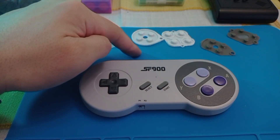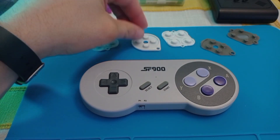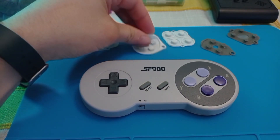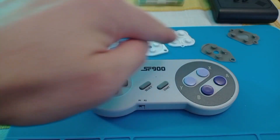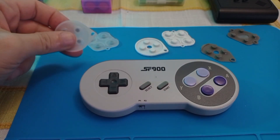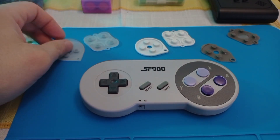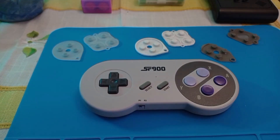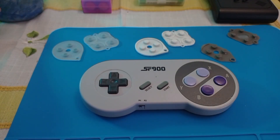I tried several membranes with different rubbers. I tried the SNES membranes, I tried the Super Famicom membranes — these are third party — but I got to a conclusion: the original membranes of the SF2000 or the controller itself are the best.